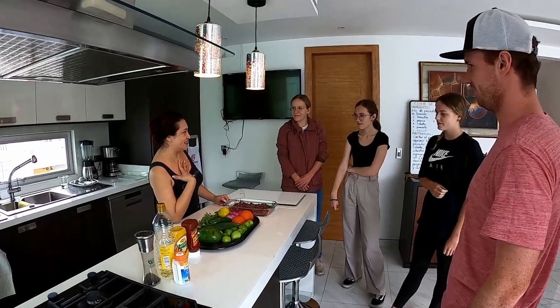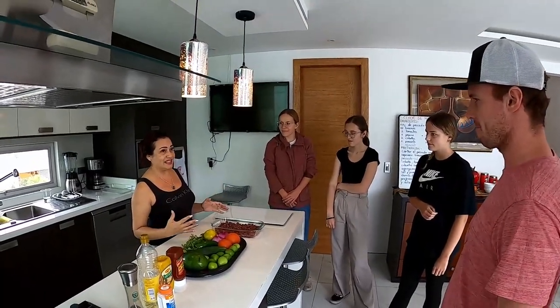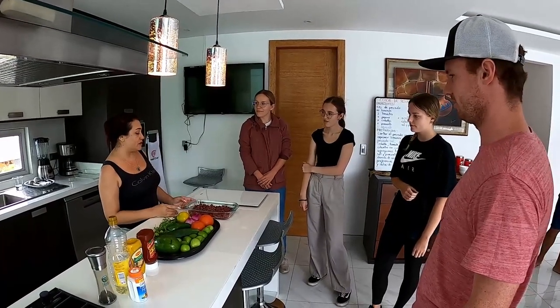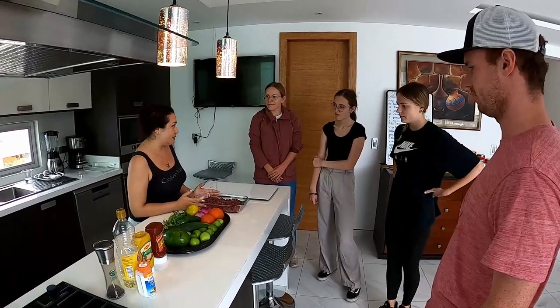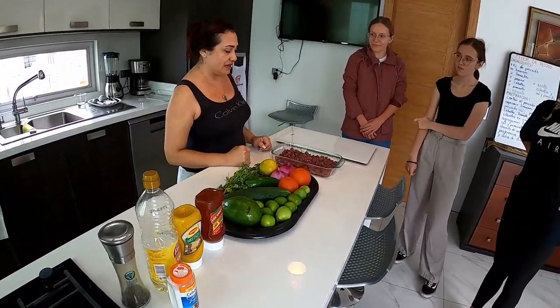My name is Rosie. Soy la profesora de la clase de cocina de la Escuela Sur Pacifico. Hoy vamos a preparar un ceviche de pescado. Y ahora, estos son los ingredientes que vamos a usar.